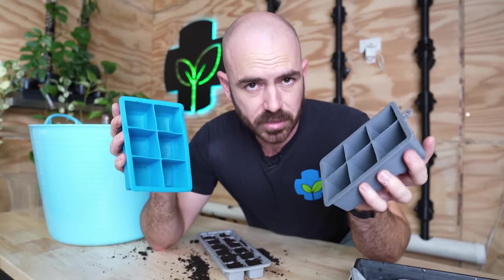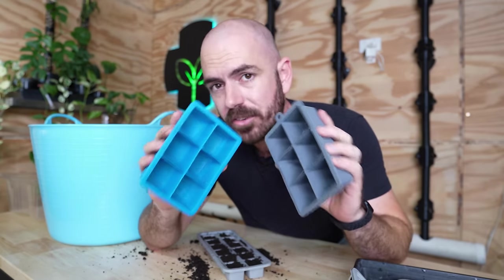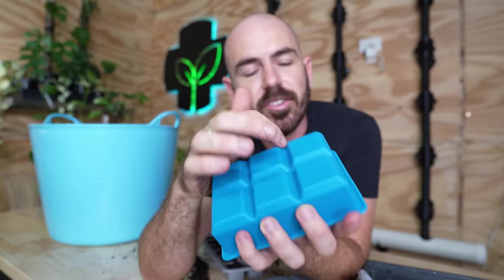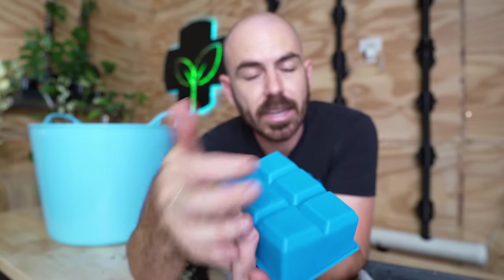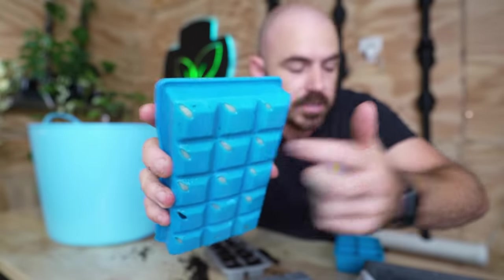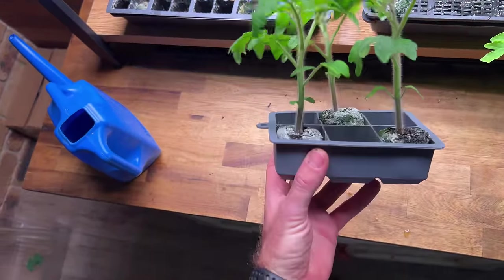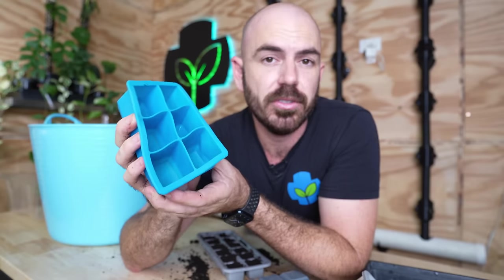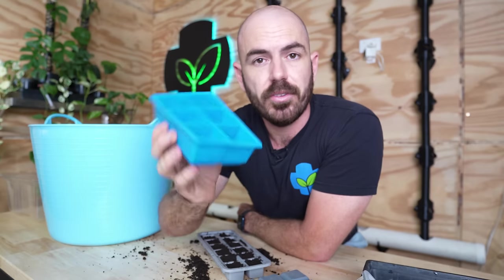These silicon ice cube trays come in all shapes and sizes, so you're really only limited by your imagination. The base has these channels, which means the water is actually going to make its way underneath our plants and into the holes — it's not going to seal on the bottom of our trays. That's another reason why I cut the corners and not made a hole in the base. These trays are going to be ideal for starting larger plants and fruiting plants that you want to transplant out into various hydroponic systems.